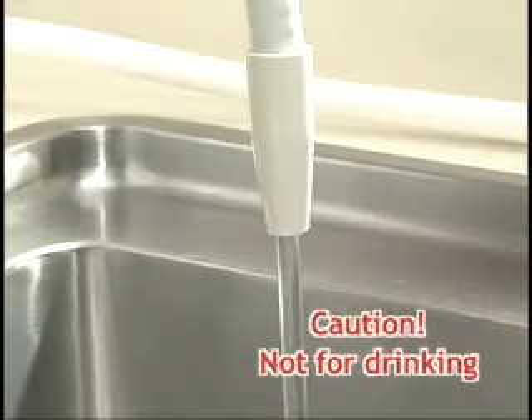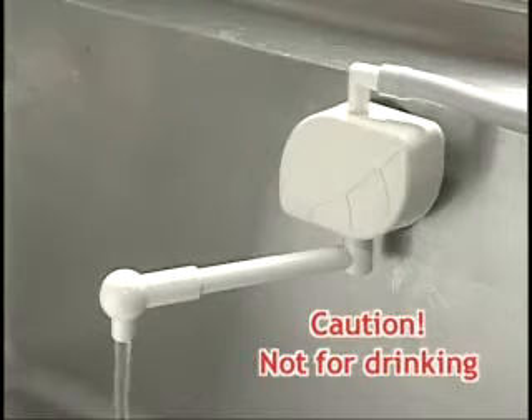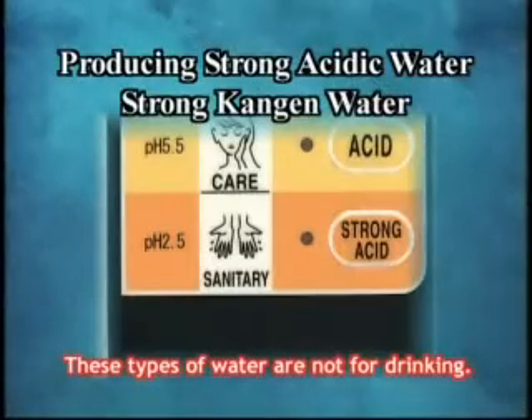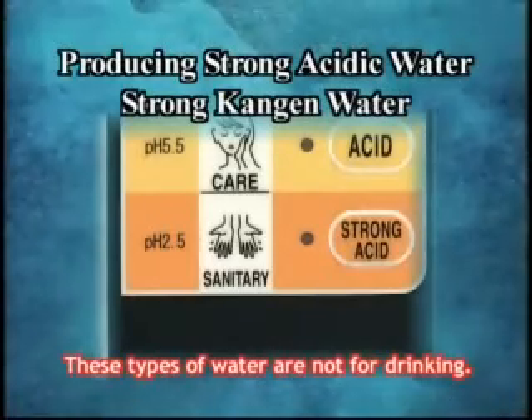These types of water are not for drinking. Strong kangen water and strong acidic water can be produced at the same time. The electrolysis enhancer is always necessary when producing strong kangen water and strong acidic water.